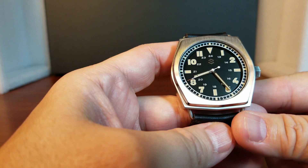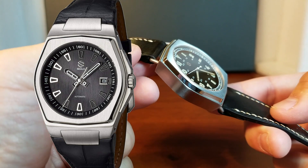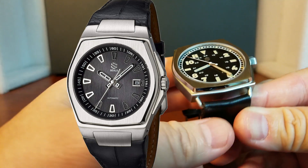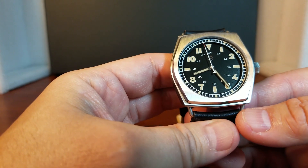The Model C is the newer version between the Model C and Model A. The Model A is intended to be a sportier version with some differences, such as integrated lugs versus these wire lugs. And while the case remains largely the same, there are some differences on the dial as well as the movement, which we'll talk about a little later on.